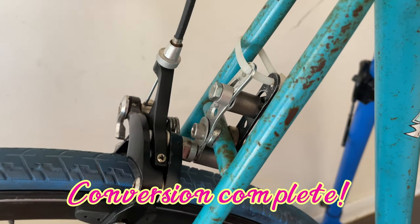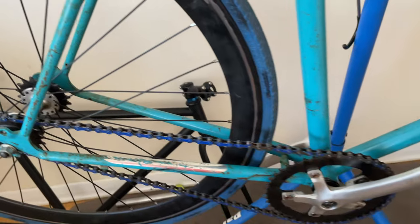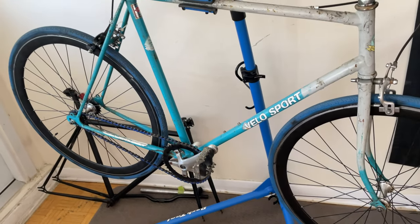Here's the conversion complete. I hope you like this video and it helps you out if you ever run into these problems. And if you want to see me convert another bike, you can click right here.